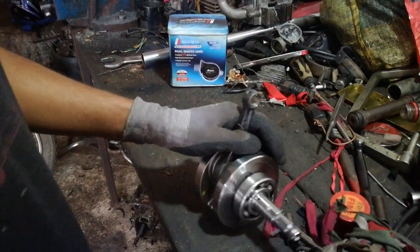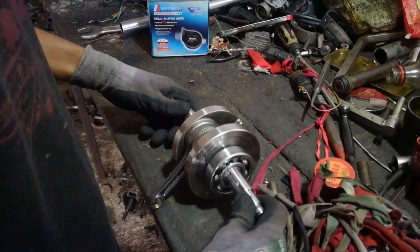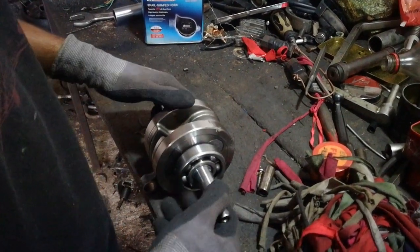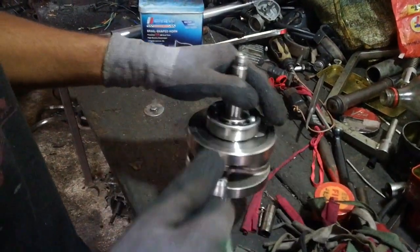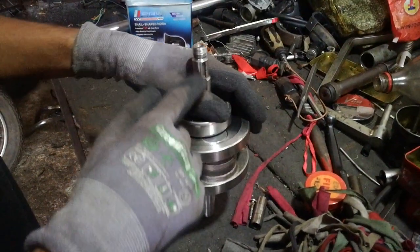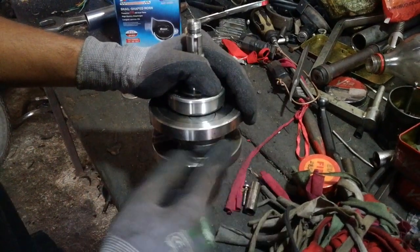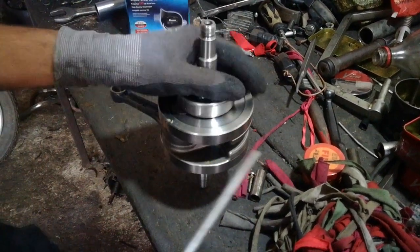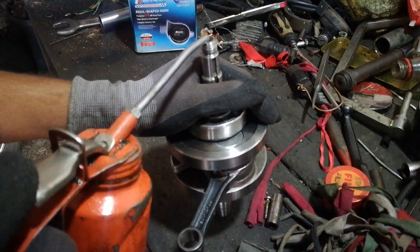I'll show you how to do it. I'll record this for little Franklin. If you buy charging, it will be meant for your car. You need oil to put the crank on it, and then you need oil to put the crank on it.